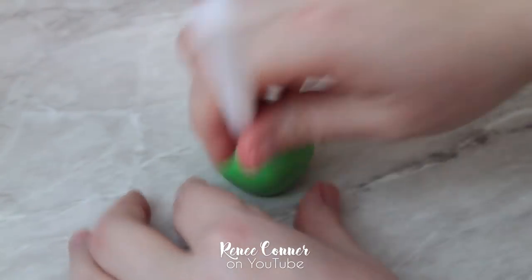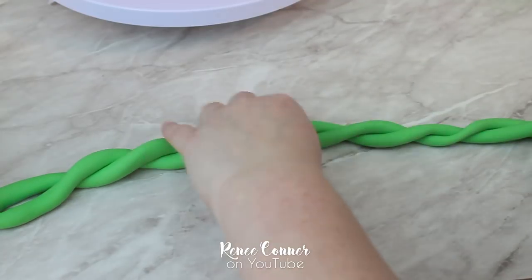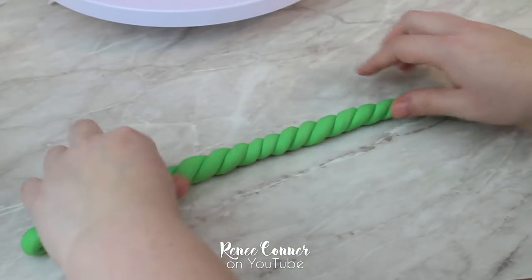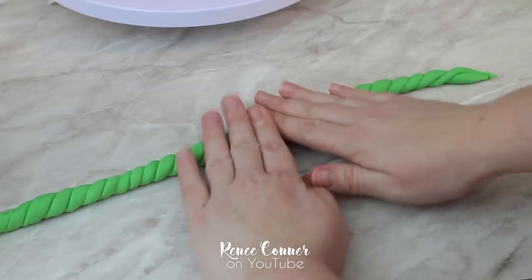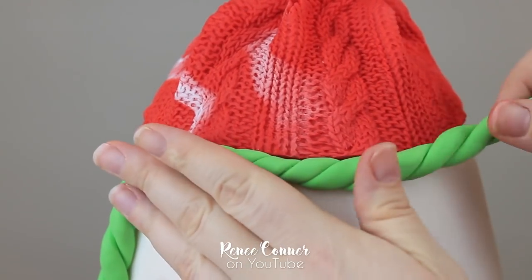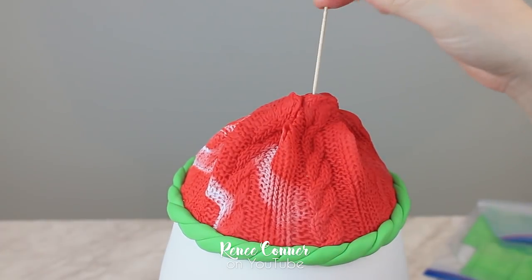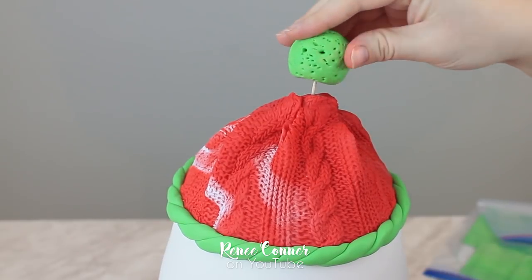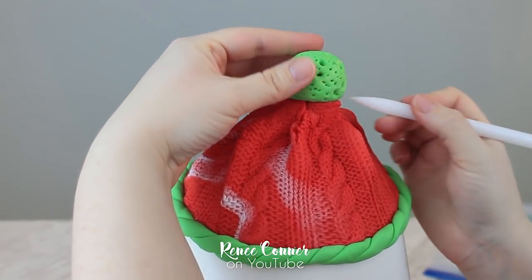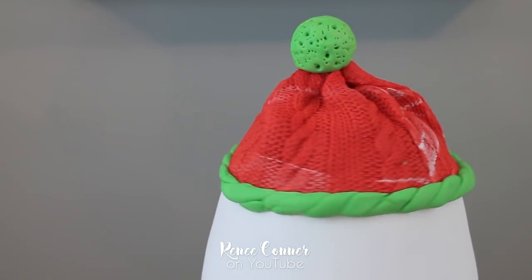I'm making a pom-pom for the top of the hat by poking a bunch of holes into a ball of green fondant. Then I'll make the trim for the hat by twisting together two ropes of green fondant until they are tightly wound, then flatten it slightly so it lays nicely on the cake. Using water as glue I attach the trim to the bottom edge of the hat, then attach the pom-pom to the top using a toothpick because it is a fairly heavy ball of fondant, and poke more holes as needed to finish off the detail. And that's the hat done — I love the detail of that knit mold.